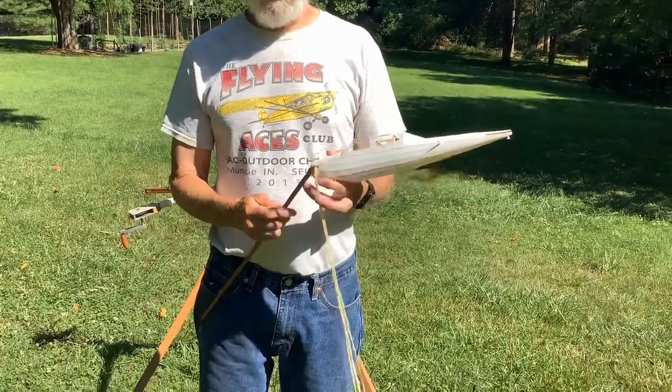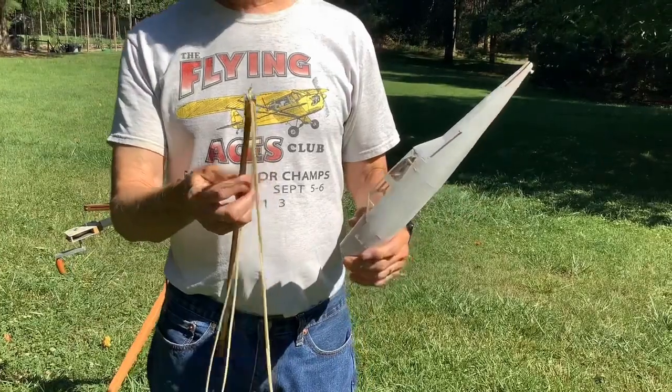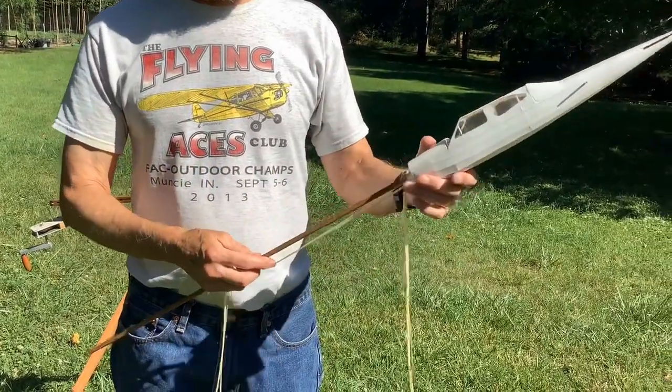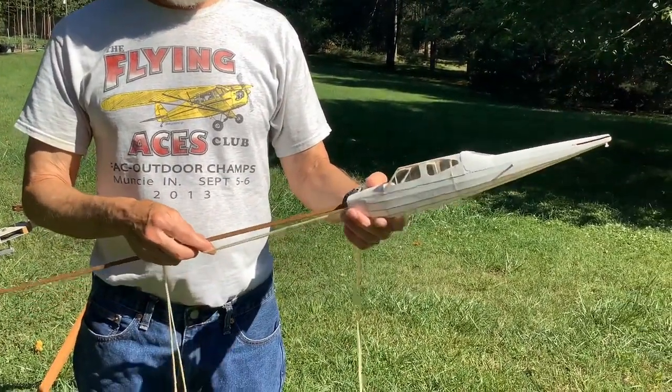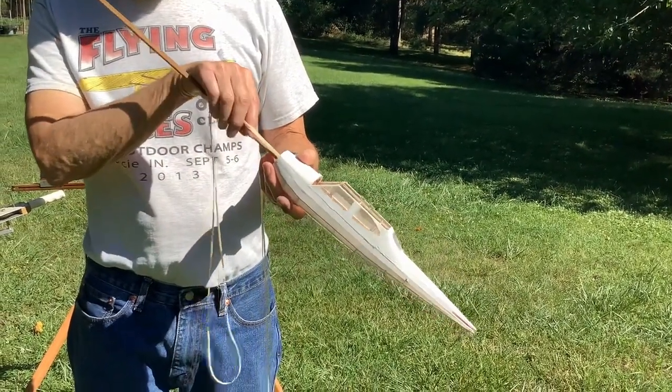I have two loops of 3/32nd by 30 inches long going into an airplane with about a 9 inch hook to peg distance. So we'll put this motor in here and then we'll braid it up.